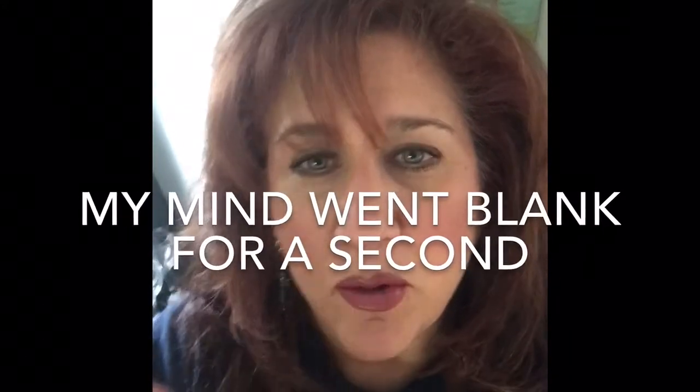Hi everyone, I'm back — Marianne from MC Beaders. I made all the little beads for the purse charms that I'm going to put together tonight, and when I'm all done I will upload a video so you can see the finished product.